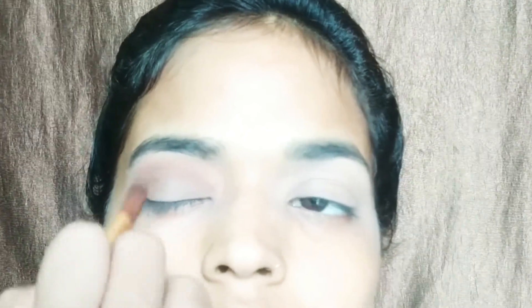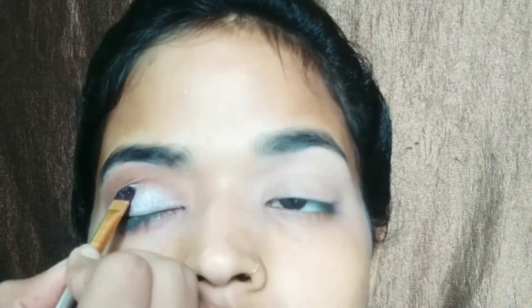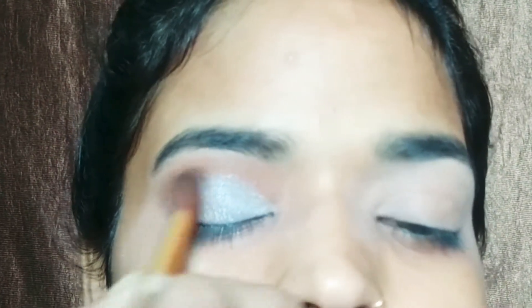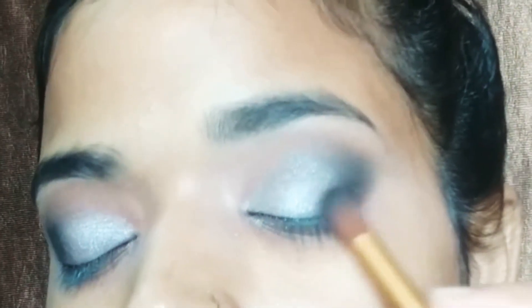I focus on the outer corner. I am applying a white color, then I am applying dark brown color and a black color, placing it on the outer area and blending it into the outer corner. After eye makeup is done,